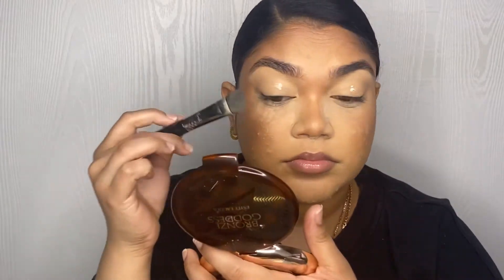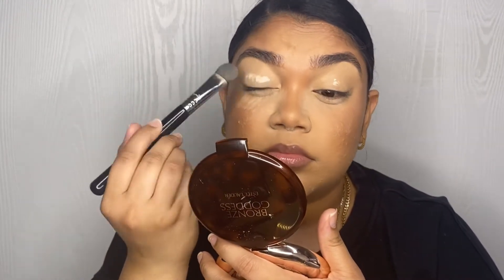Now I'm gonna go in with the P. Louise Base Ruma 0.5 on top, just a little bit, and tap that in with the same brush.